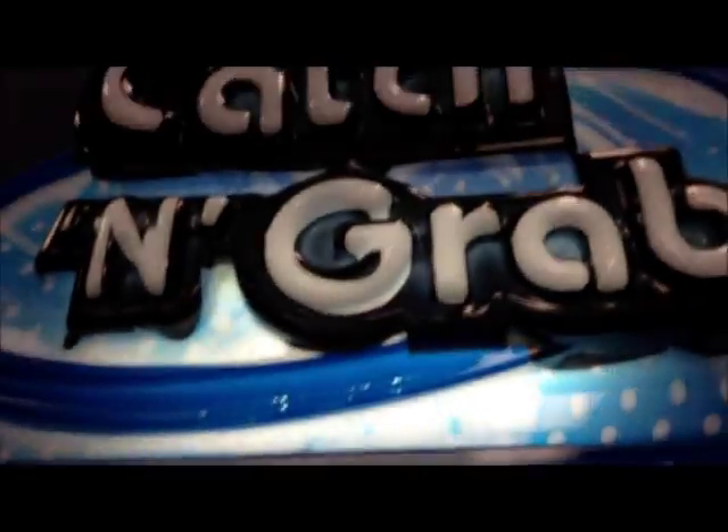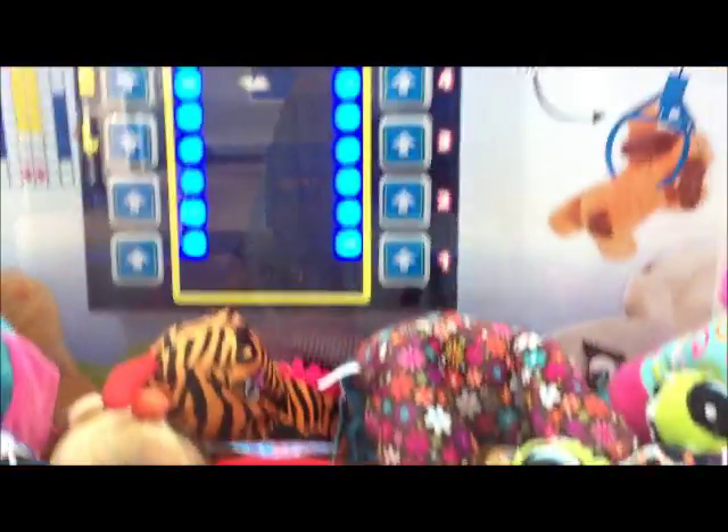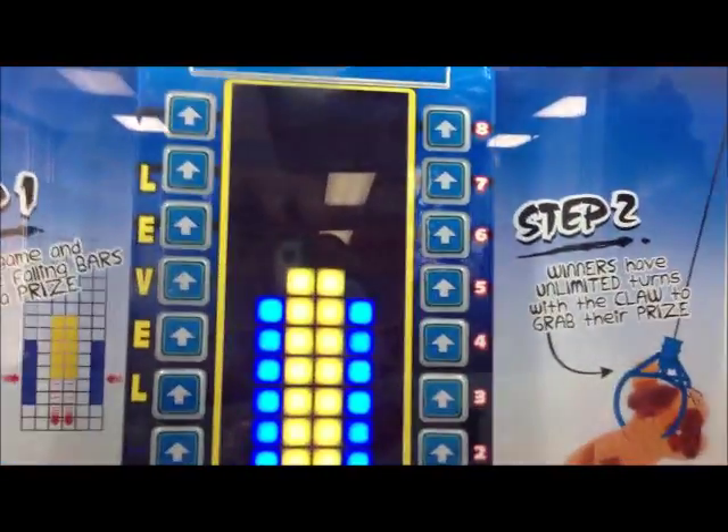So I'm at this Walmart and they have this machine called Catching Bread. It's by N.E.N. What you have to do — it's a dollar — and you have to catch the bars.